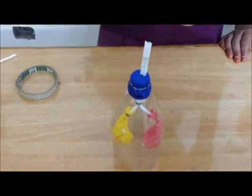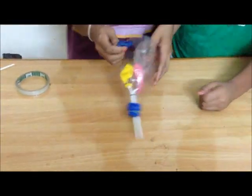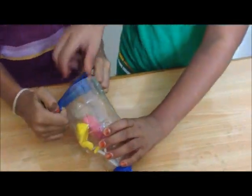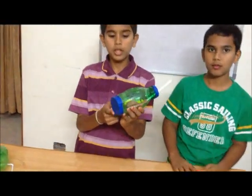Take the larger balloon and cut it in half, so that the same pocket will be created as with the small balloon. Now fix it and try to keep it at the bottom of the bottle. After fixing the balloon at the bottom, the model is ready.